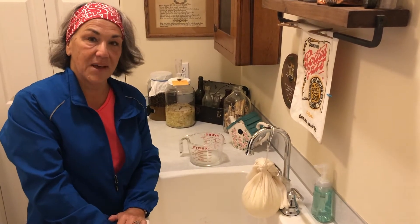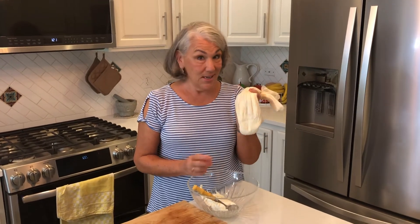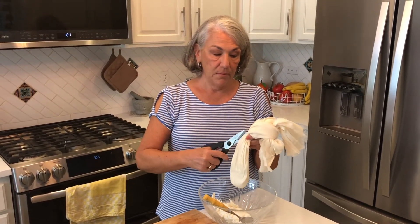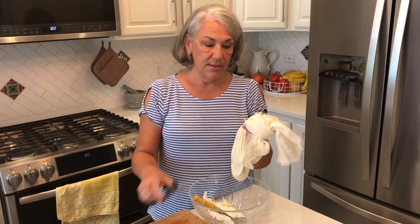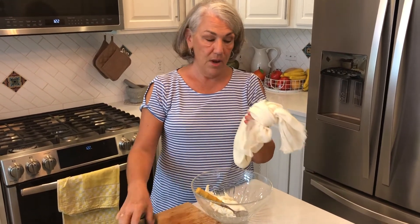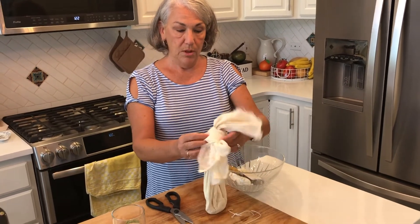We're back — our goat's cheese is done! It took a lot longer than any time I've made it before. We let it hang for almost 24 hours. The lesson there is that depending on your environment, you have to let your cheese decide when it's ready. I'm going to open this up now — I've already got the other one in the bowl.